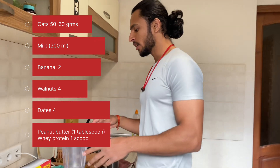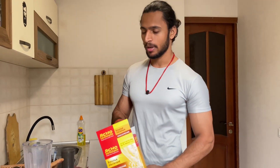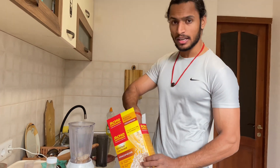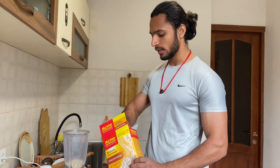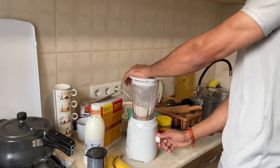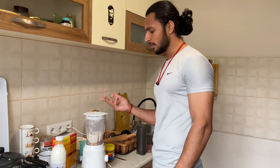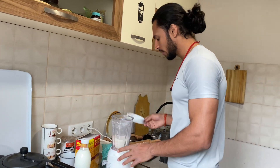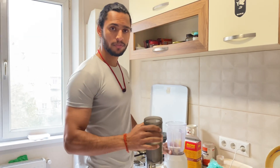First of all, we will take oats and grind them into powder form. I am going to take 50 to 60 grams of oats. If you take the oats in powder form, it will be easy to blend and you won't taste the oats.